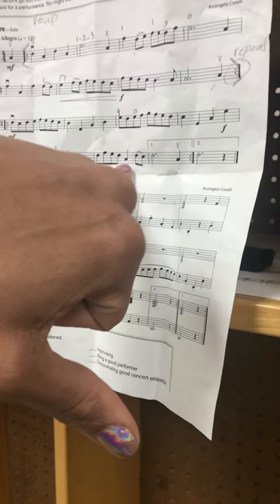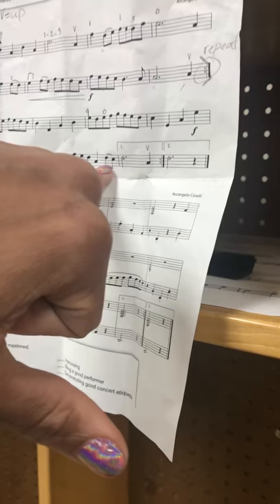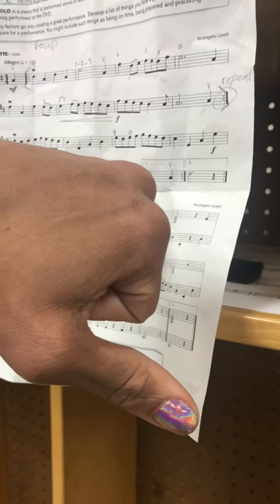Then we play open A here, and slur third finger and second finger for D and C sharp, to D, third finger on the A string, for three beats.